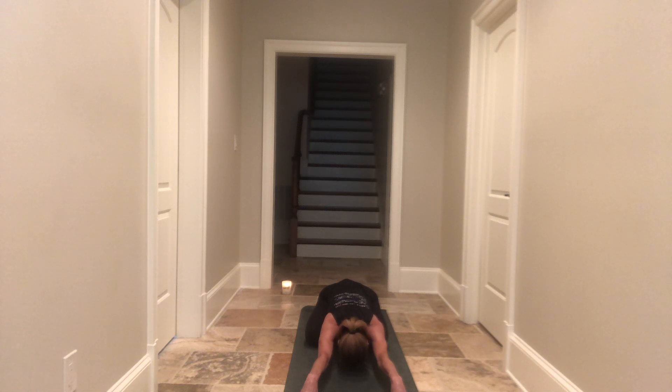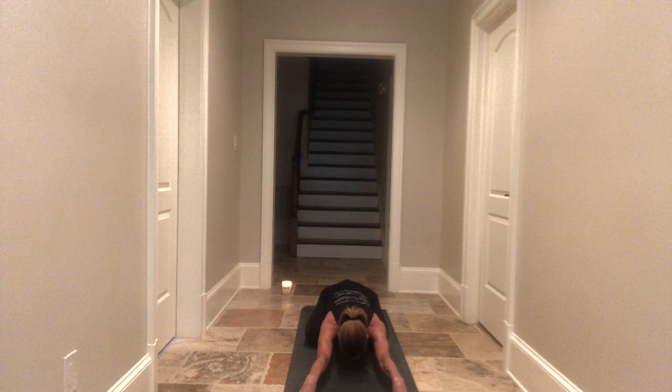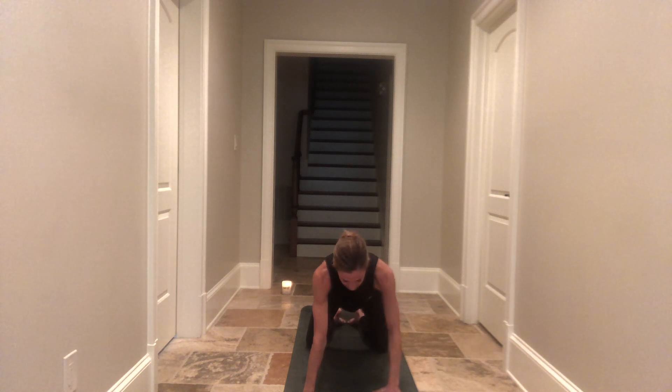Spread your fingers out nice and wide. Take a moment to come up to all ten tips of your fingers, then gently release your palms back down to the earth. Do that again: inhale, come up to all ten tips of your fingers, feel the stretch throughout your armpits, then slowly release your palms back down. Third and last time — come up all the way and then slowly release back to your balasana. When you're ready, on an inhalation come back to tabletop.